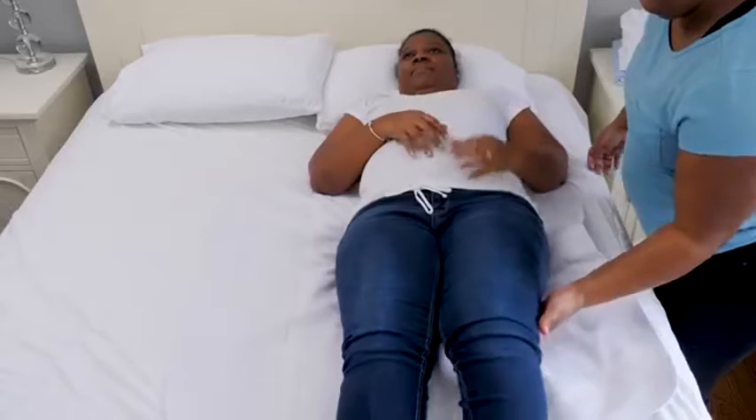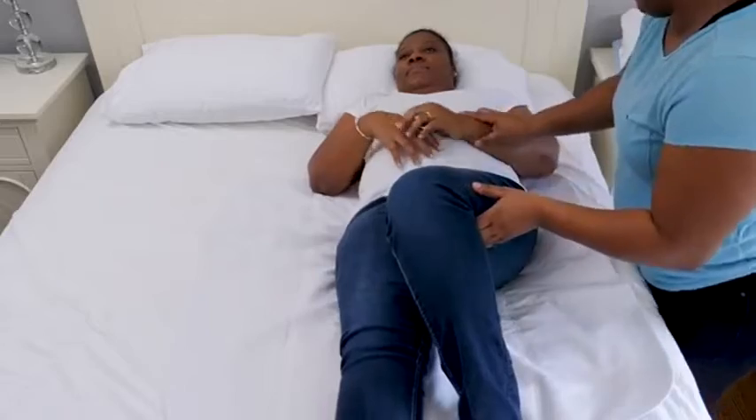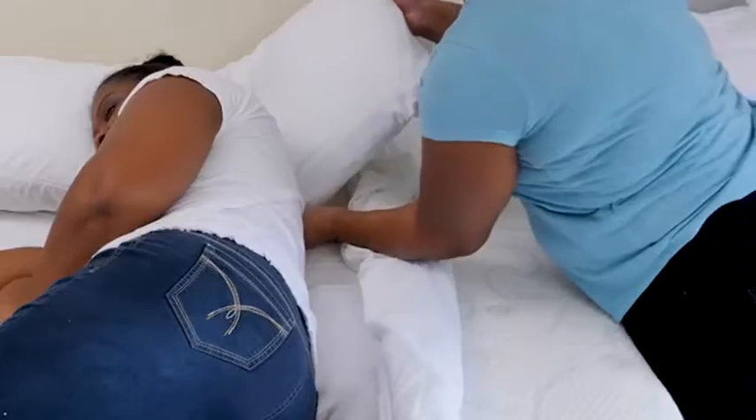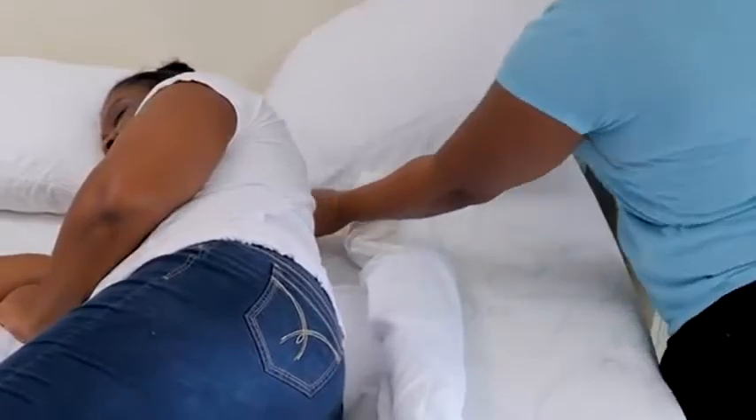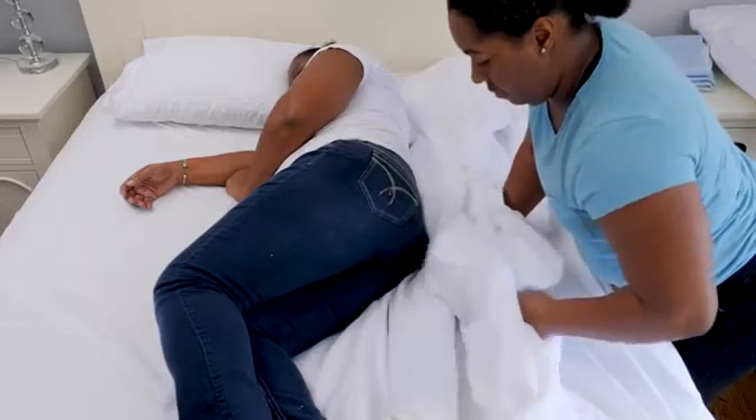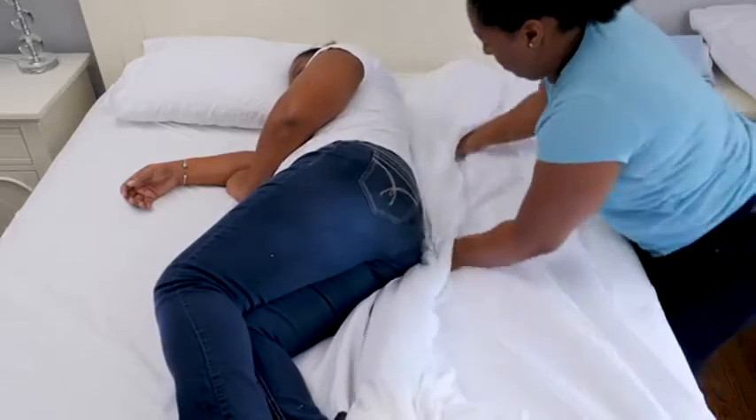Now we're ready to get started. First, have the person you're caring for on their side, facing away from you, and take the pillows off of their bed. Roll the soiled undersheet into a log up against their back, and attach the corners of the clean sheet to their mattress. Tuck the free edge of the sheet under the log.